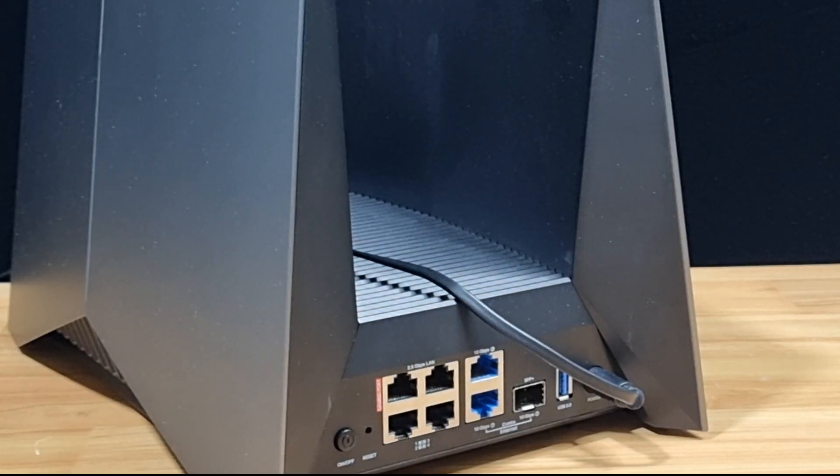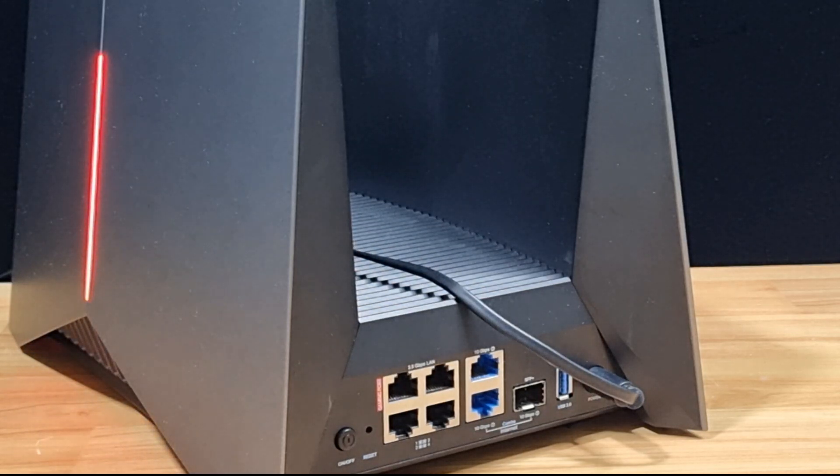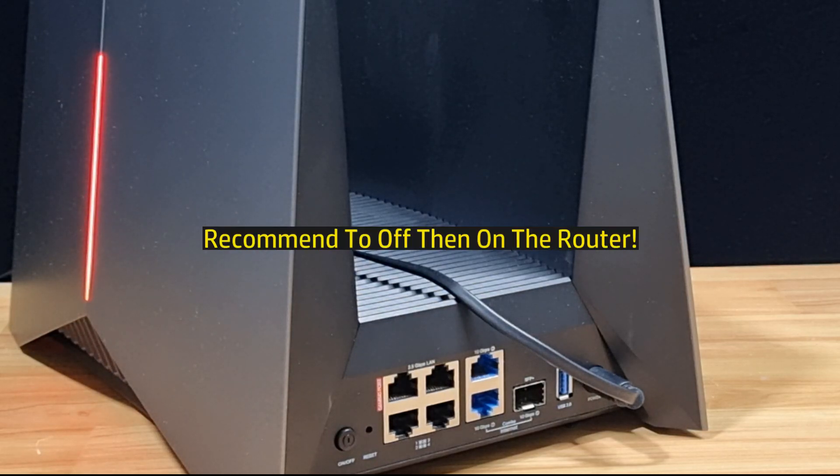Release after 10 seconds. The router will reboot. One thing to note is that we highly recommend that you restart the router by pressing on the power on/off button.